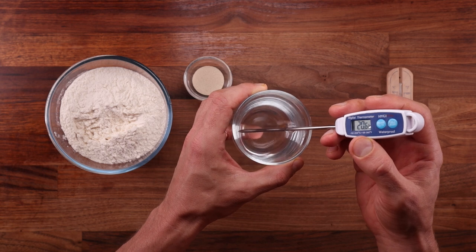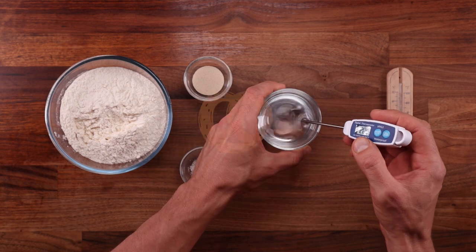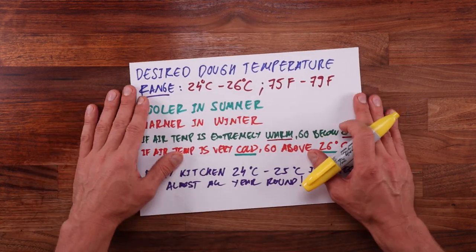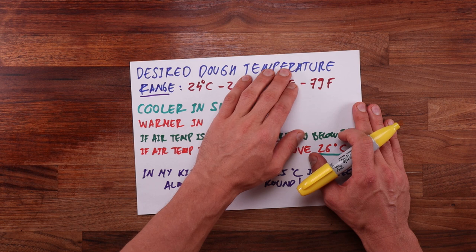So we are only left with the temperature of the water to control our final dough temperature. Our aim is to calculate the correct water temperature so we can use that water to mix with all the other ingredients and get the desired dough temperature.